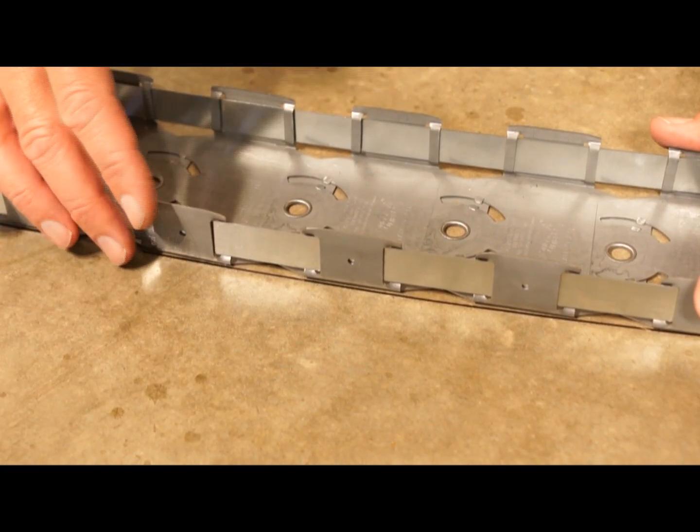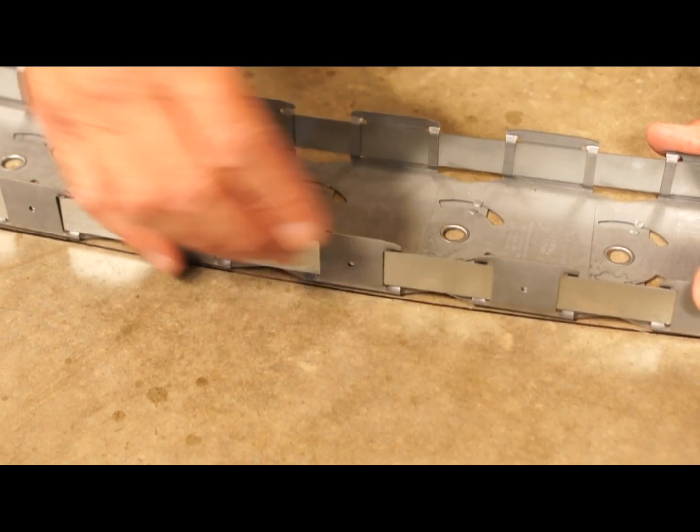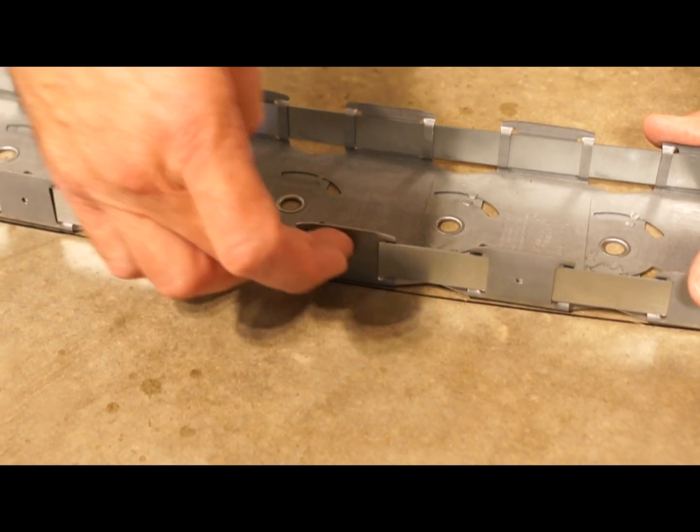If you're building a wall for a lateral load, like a wind load, you'll need to install screws along each side.